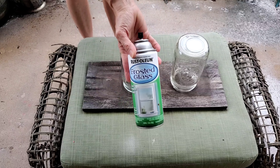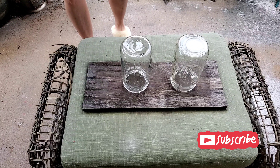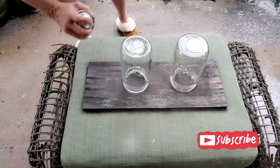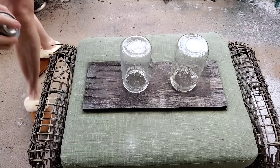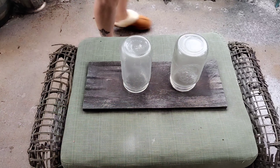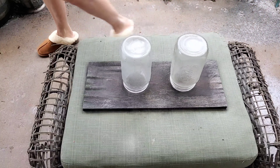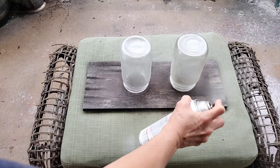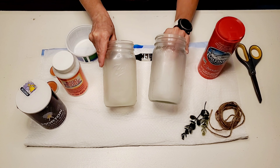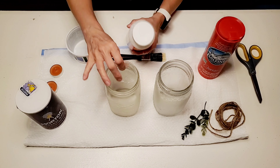Today I'll be making frosty snow candle holders using wide mouth mason jars. I'm going to first start off by spraying these with a light coat of frosted glass spray. I had this left over from a previous project when I did my light fixtures, and this is great to use for crafts like this because it only takes around 10 to 15 minutes to dry.